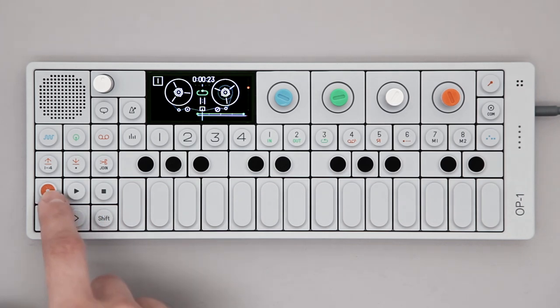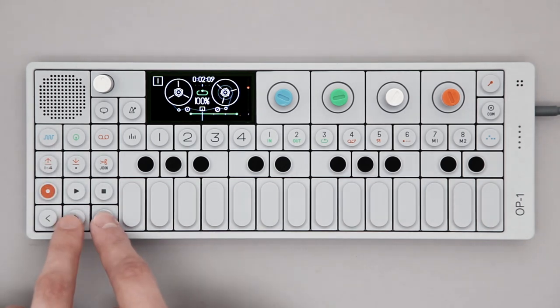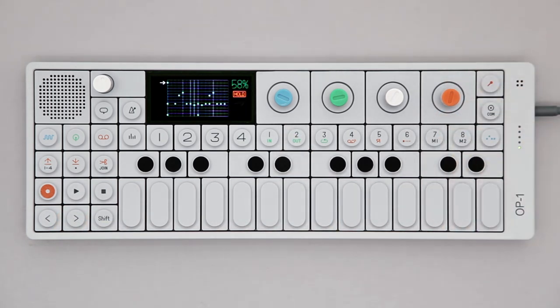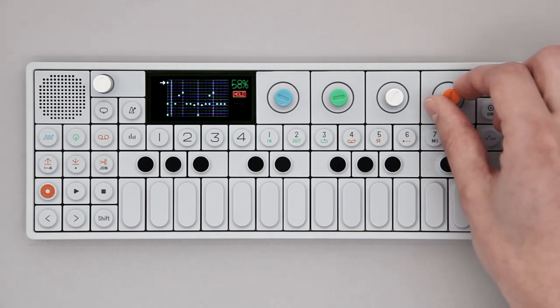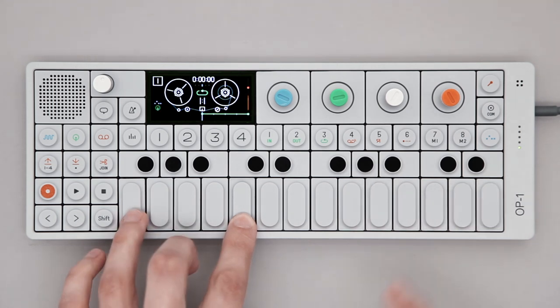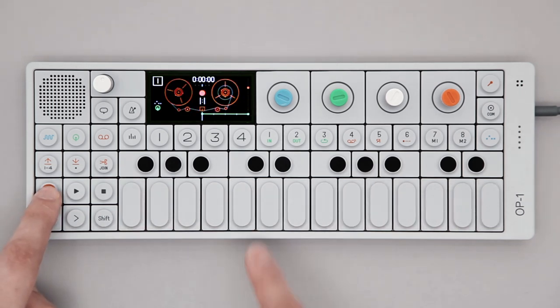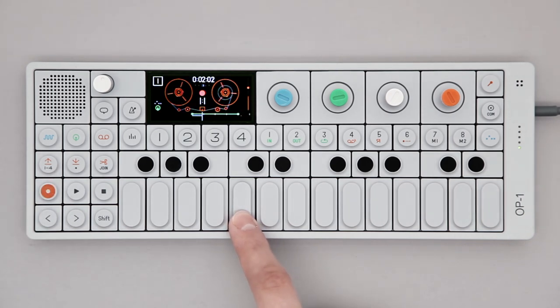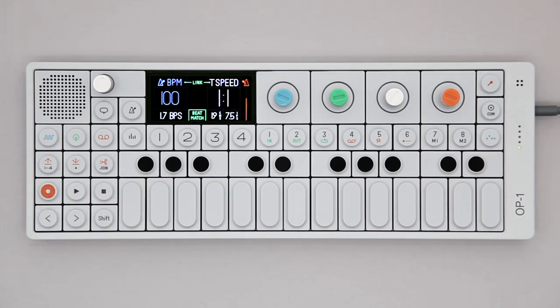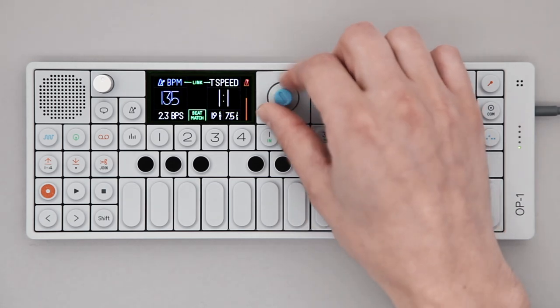Let's erase this and create a 4-bar loop. Hold shift, press forward 4 times, then press loop out. This is the pattern sequencer with a beat already prepared. The root key is middle C, but the beat can be transposed using other keys. Hold record and start the beat — it will be locked to the tempo set before.